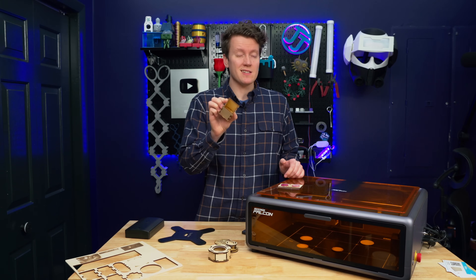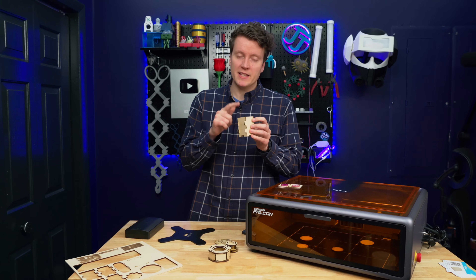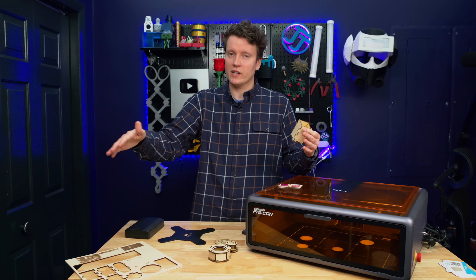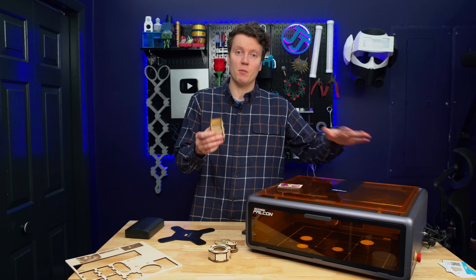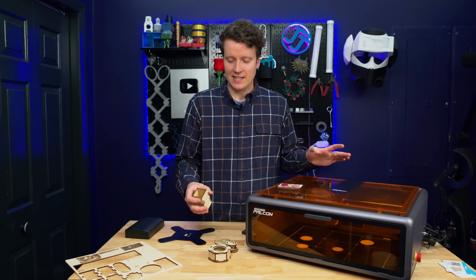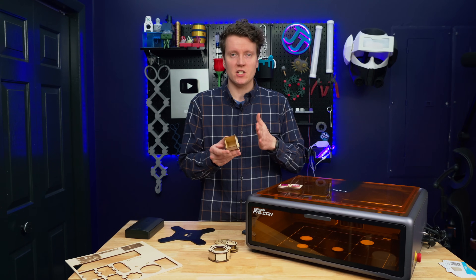Simple storage boxes could be a really good use for lasers. I could 3D print a little box, but a laser can cut it way faster. If you want a lot of storage — like a drawer organizer with a ton of little boxes — this could laser cut a bunch very quickly, versus 3D printing an entire drawer full of boxes, which could take days and a ton of plastic, versus a little bit of wood and not very much time.